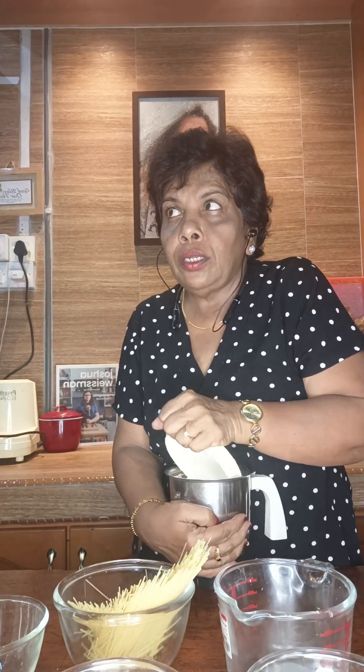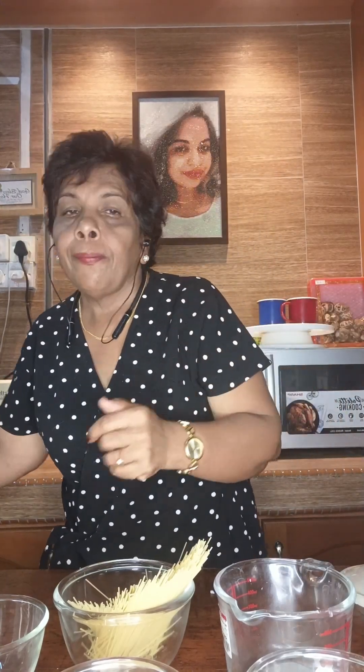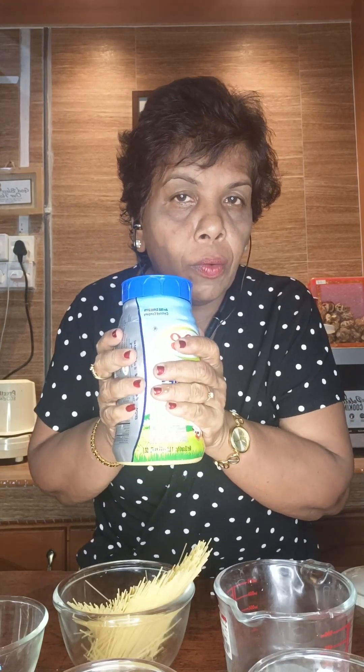One whole coconut — blend it and take the juice out in two portions: first milk and second milk. And this is the ghee I'm using. You can add as much as you like, according to your taste.